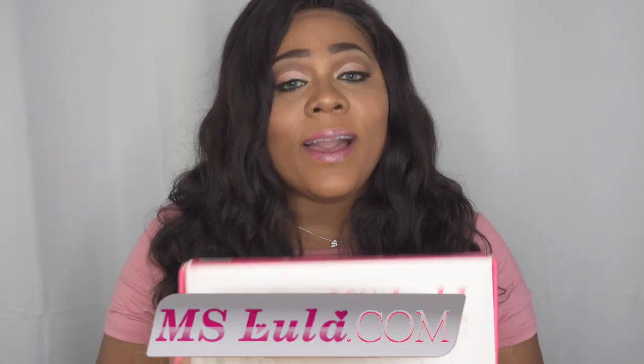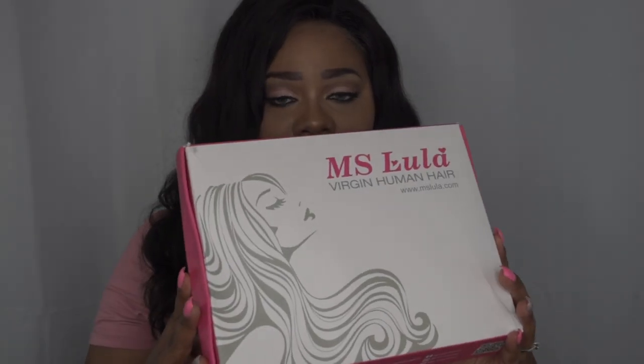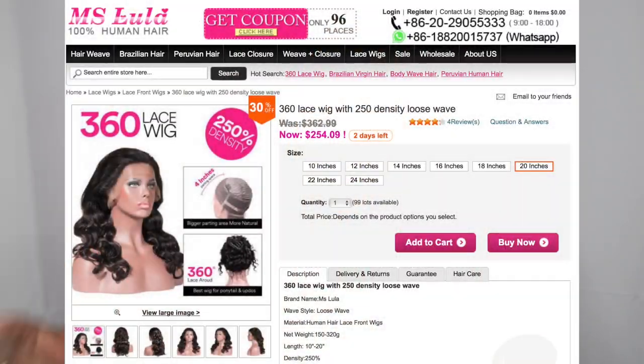Let's get into this packaging. I do love pink and this packaging is everything — I think it's super cute. It has all the information on the packaging, very professional. This is the 360 lace wig, 250 density, loose wave, and it's 20 inches. There was also free shipping on this unit, which is a plus. I also have a coupon code which I'll leave in the description box.